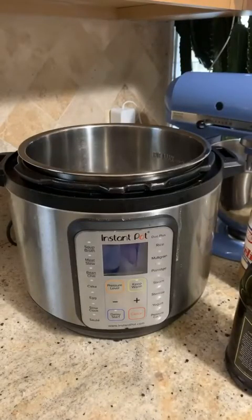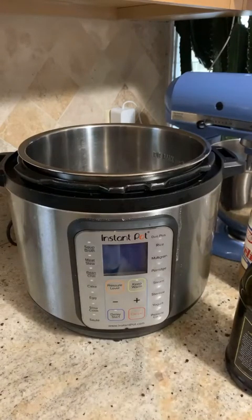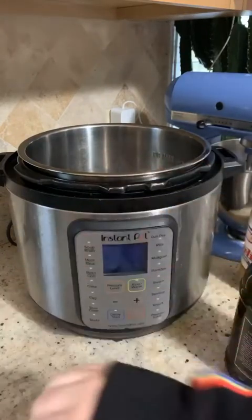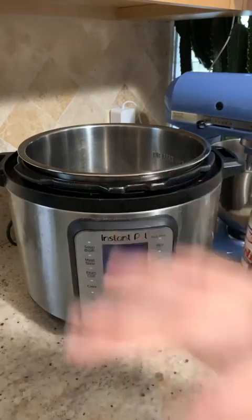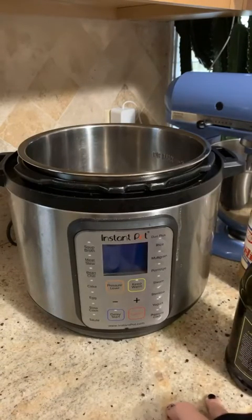Hello! I'm going to be showing you today how to make a healthy chili. It is cold and rainy and kind of gray and gloomy where I am, so chili is always a nice comforting warming meal. Super easy to make and can be very healthy for you. I'm going to cook it in my instant pot using the slow cooker function, but you can also do this in a slow cooker or on the stove.